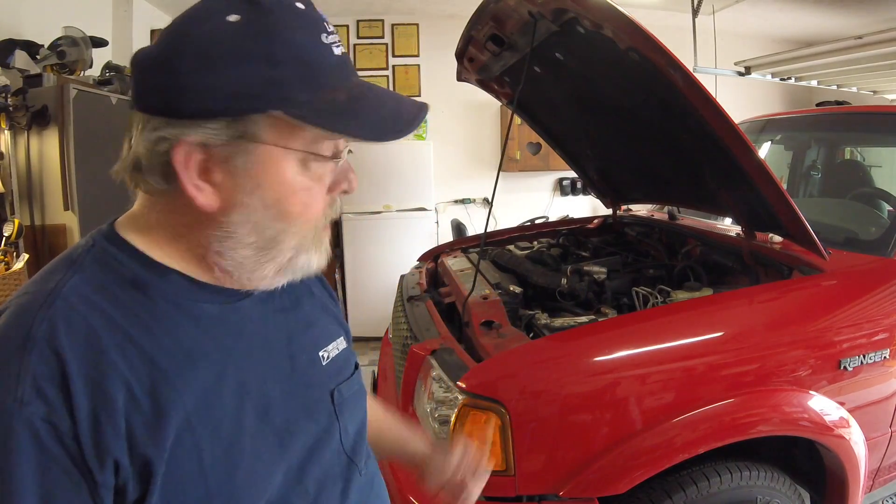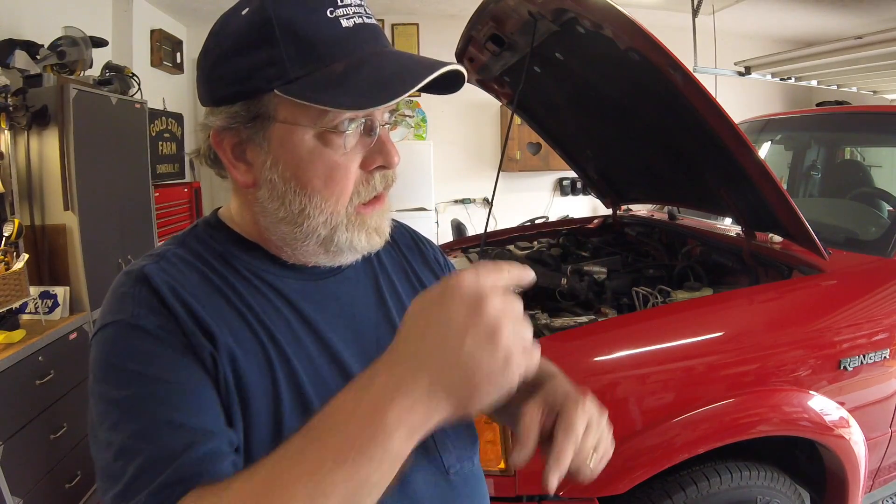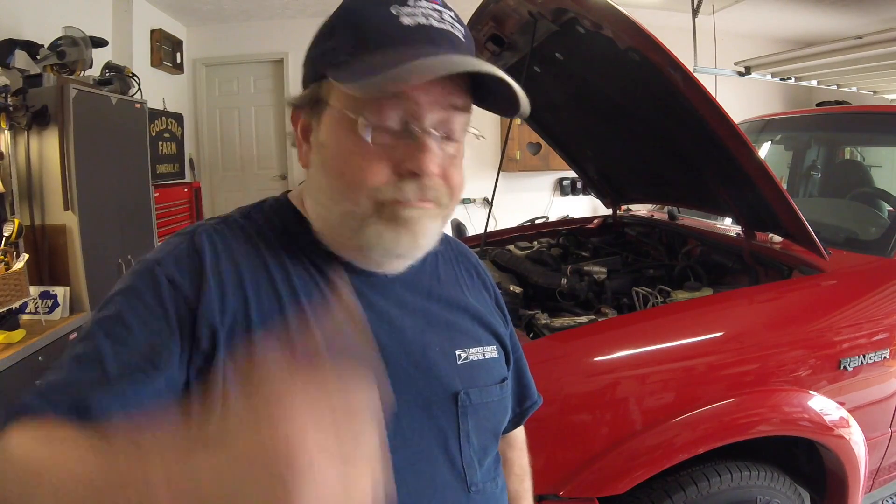I'll wrap this up. If you like this battery cable cleaning video, give it a thumbs up. If you don't like this battery cable cleaning video, give it a thumbs up. We thank you for watching, and please tune in again.